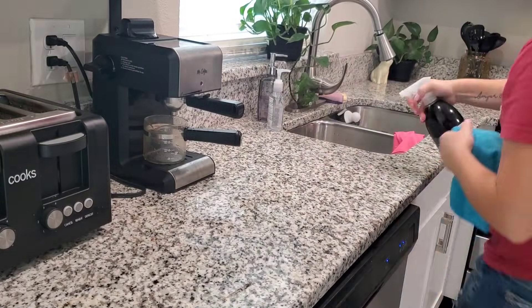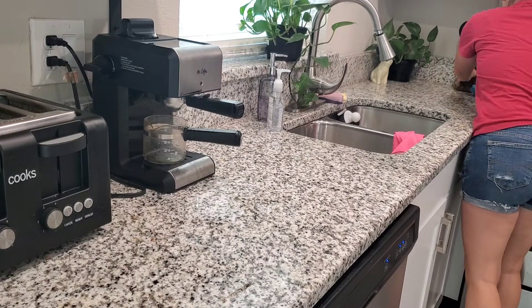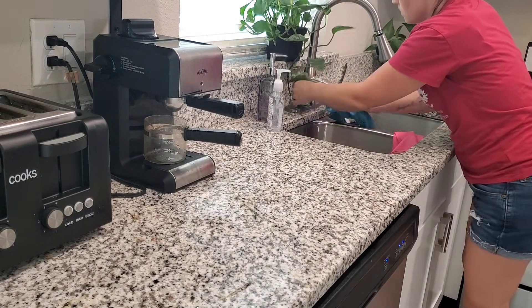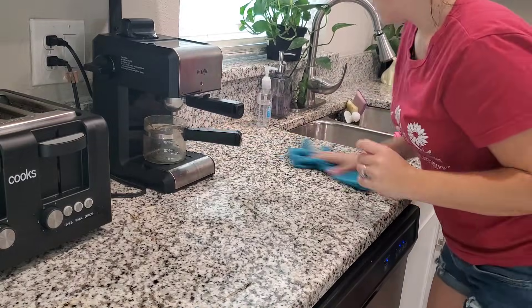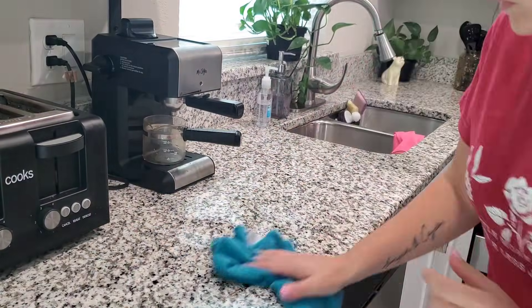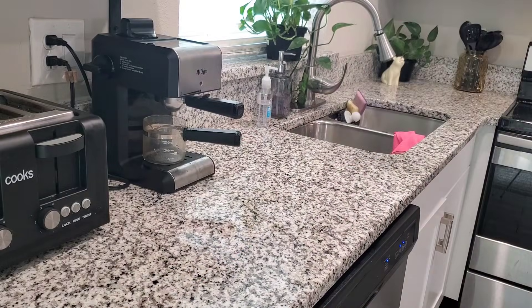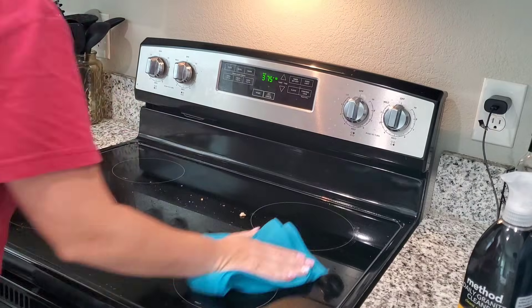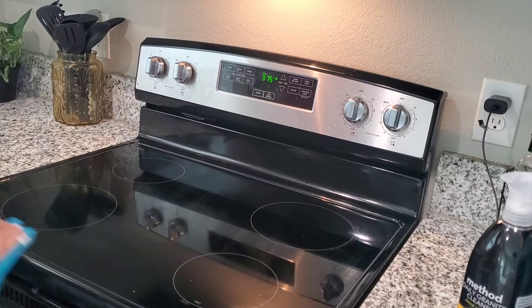Right here I'm just wiping off the counters using Method in the citrus scent. I did dilute that a little bit because it's just really strong — diluted with water and it's a lot better. By the way, for those who have asked where I got my soap dispenser and the sponge holder in my sink, I got both of those from Bell's Outlet — they were less than four dollars a piece. I always recommend checking out Ross or Bell's Outlet if you're looking for home items like that. They have amazing deals.